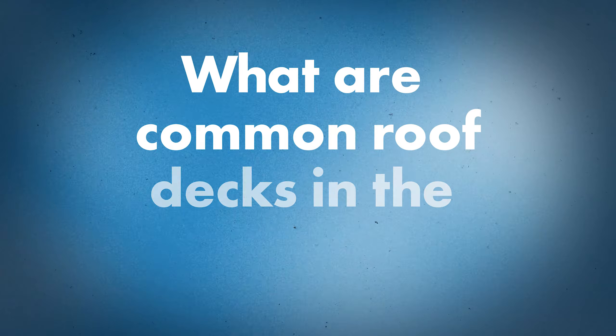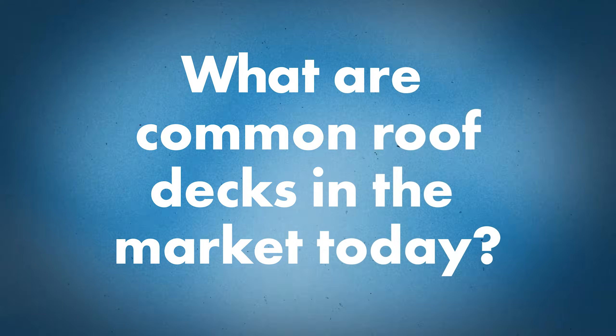Today I've got Jason from the Sheffield Technical Department. Thanks for being here, Jason. Tell me, what are the typical roof decks that we see out in the marketplace today? What are they typically made out of?